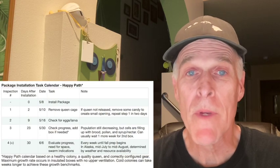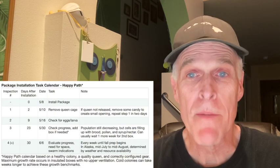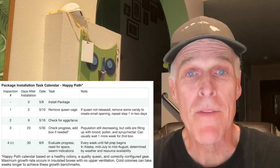After inspection three, you should check your colonies about once weekly, especially if you are a newer beekeeper. You'll be making sure the queen has room to lay and looking for indications they might be preparing to swarm. We'll be following the progress of these packages all season long. And as always, thanks for supporting my channel.